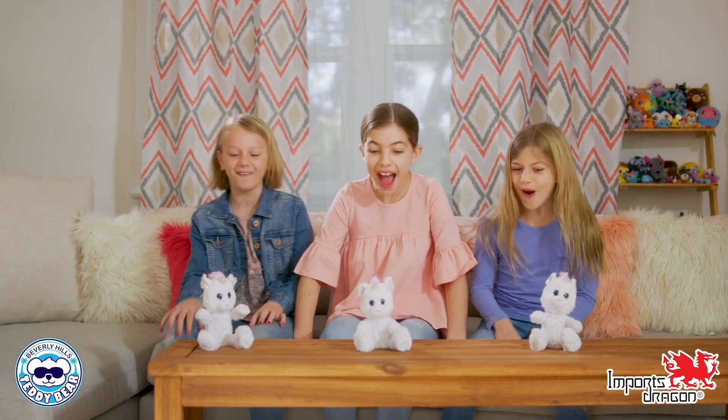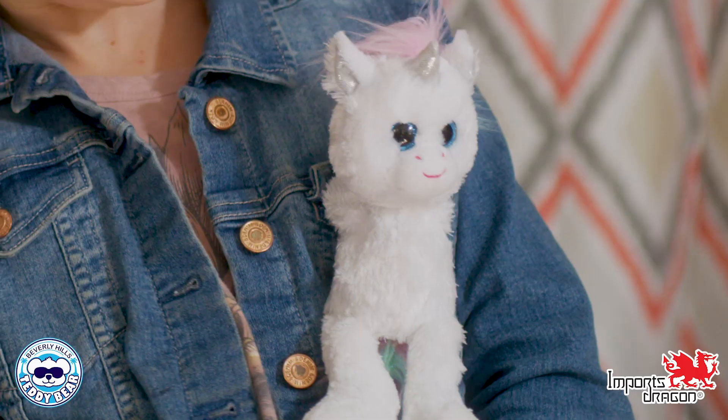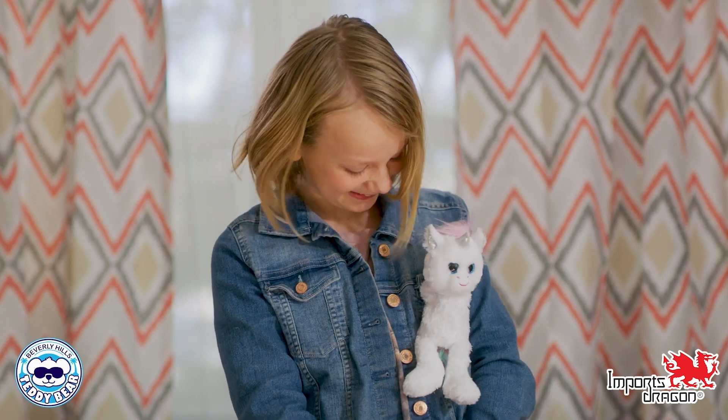Introducing BeGiggles, children's best new pal. With BeGiggles, you can bring fun wherever you go, hands-free.